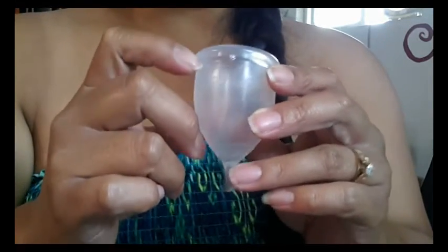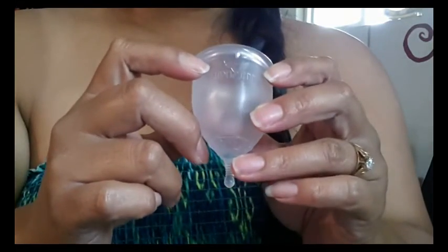On with the Lena cup — I'm going to go ahead and stop this video. See ya!